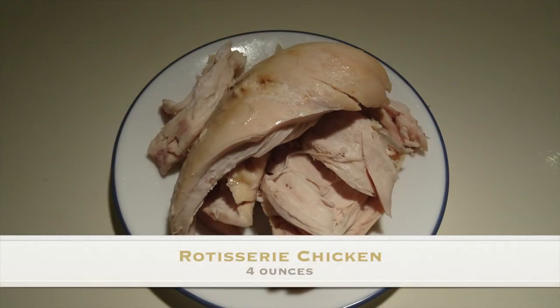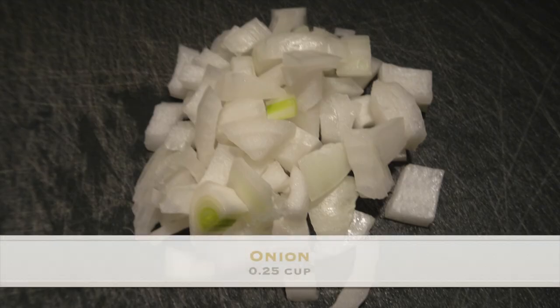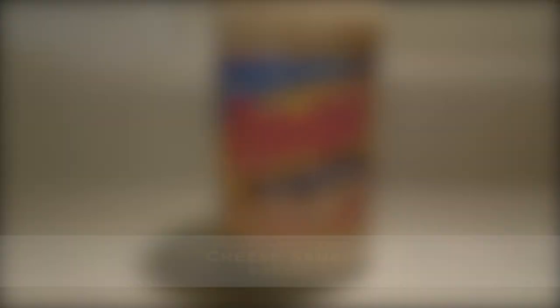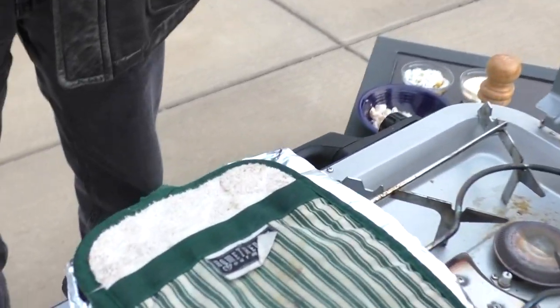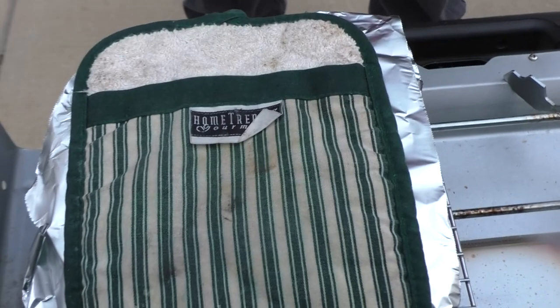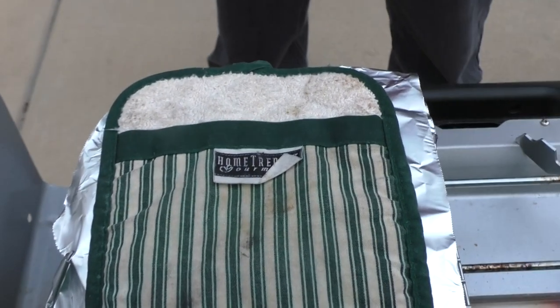The ingredients you need for this recipe are... Here we are waiting for the Canteen Cup to boil the water for our pasta chicken cheesiness.